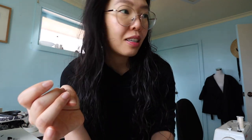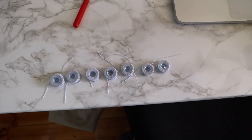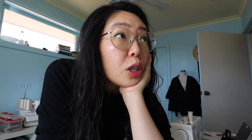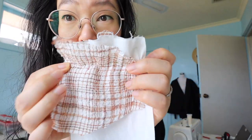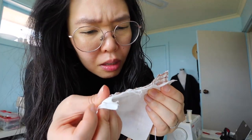I wound up seven bobbins - one, two, three, four, five, six, seven - and then there's one in the machine. All ready to go. I'm super excited to start this project now that I've cut everything out. I think it should be okay considering the test worked.